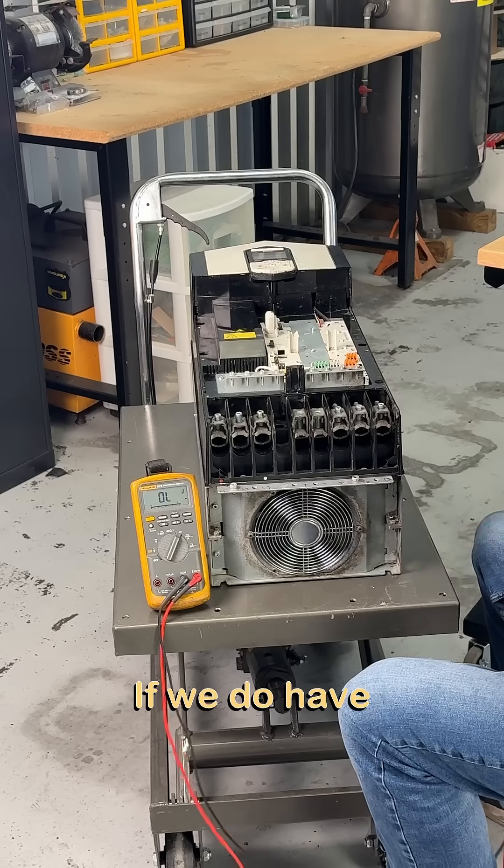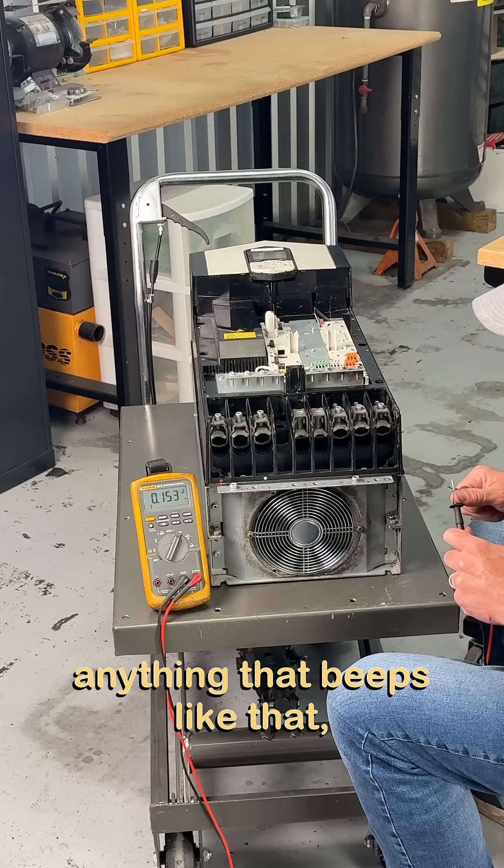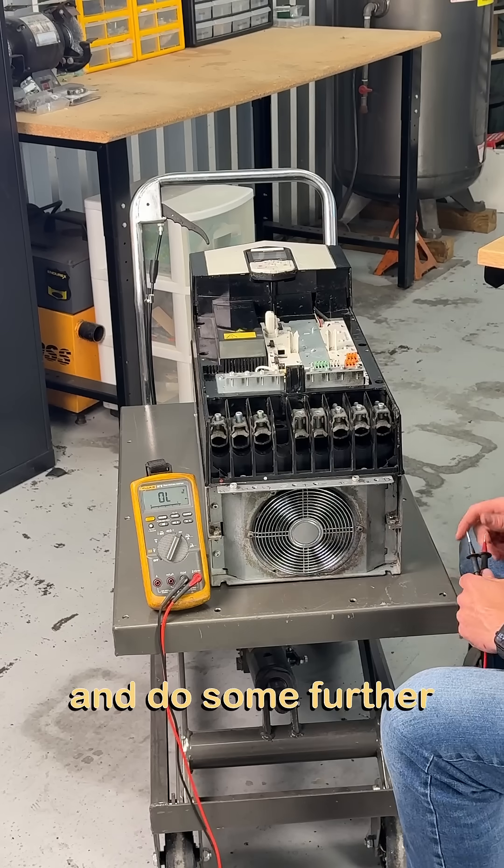I would say that this drive is going to be safe to power up here in my shop. If we do have anything that beeps continuously like that, we will need to take it apart and do some further investigating.